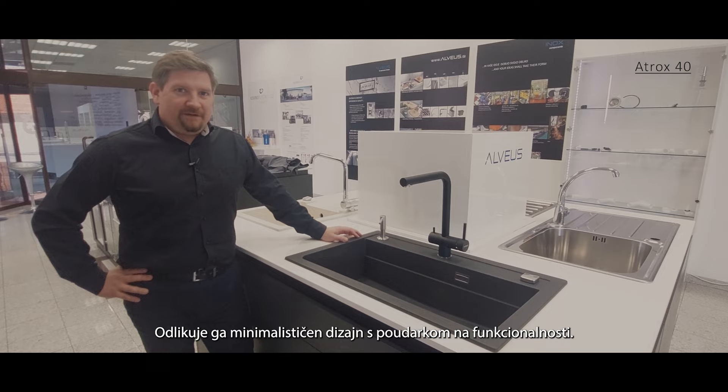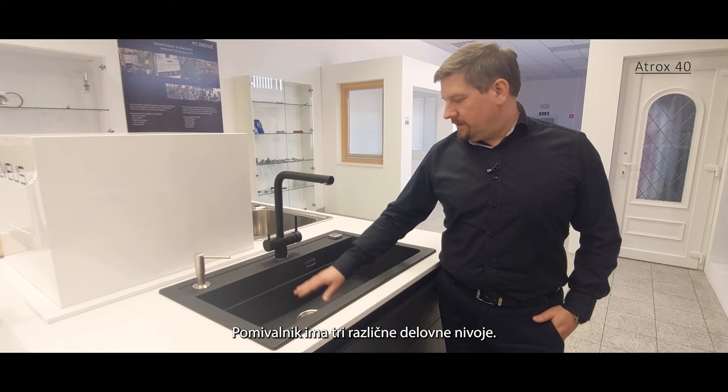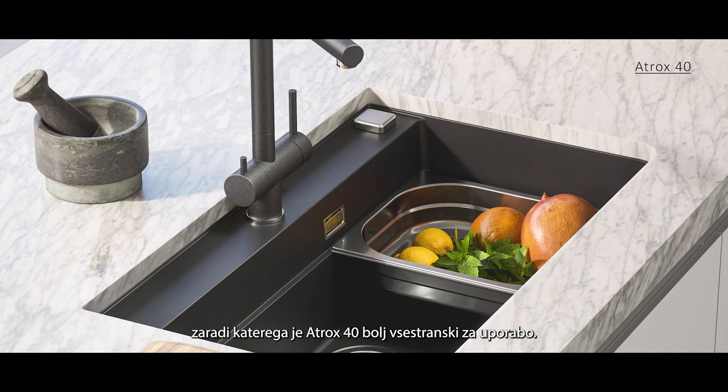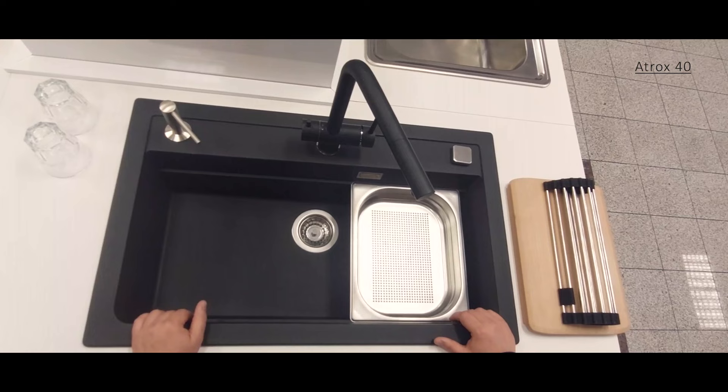It features a minimalistic design with a focus on functionality. The sink has three different working levels, and to make your work easier and more fun, we have added an extra level to make Atrox 40 more versatile to use.